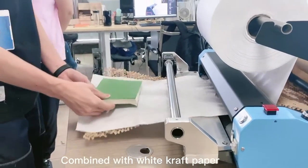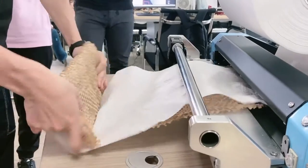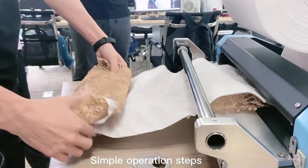Combined with white craft paper, it can pack books and ceramics. Simple operation steps.